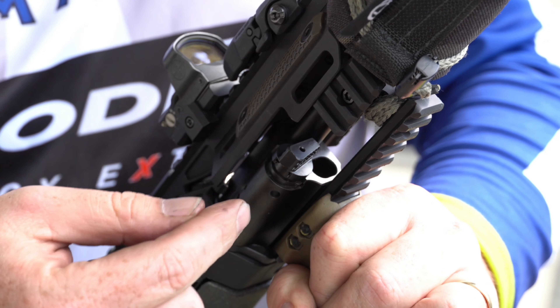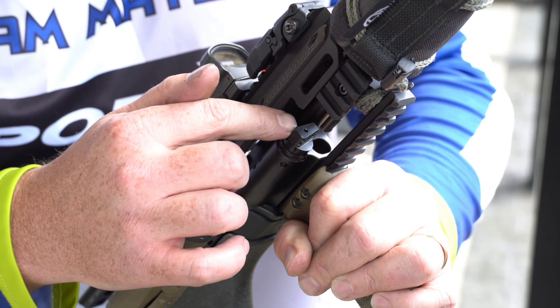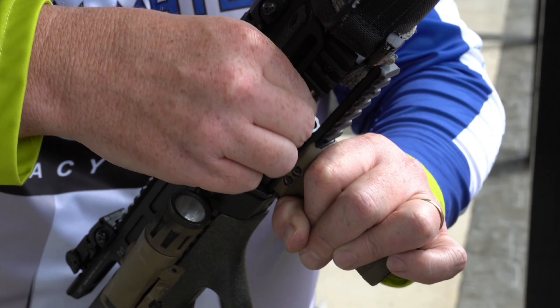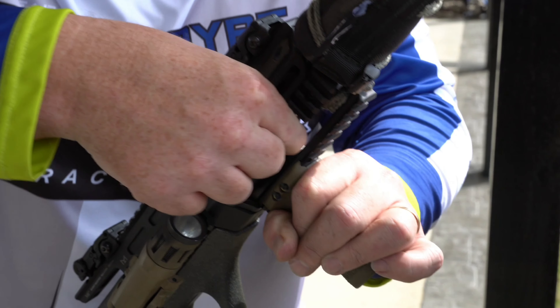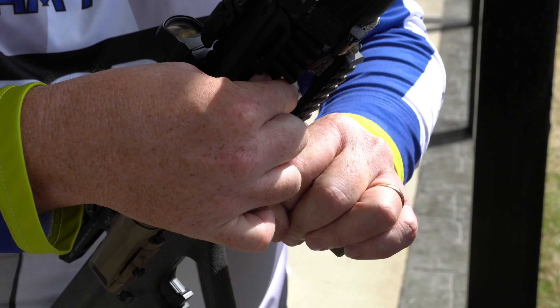Second gas setting. Just remember when you're running the .300 AUG Blackout: the first gas setting is your suppressed, second is your mid, third is your wide open if you're going to run without a suppressor. As I've talked about before, as long as you keep it clean, you can literally reach in, grab it, twist it, and it's not even hot.